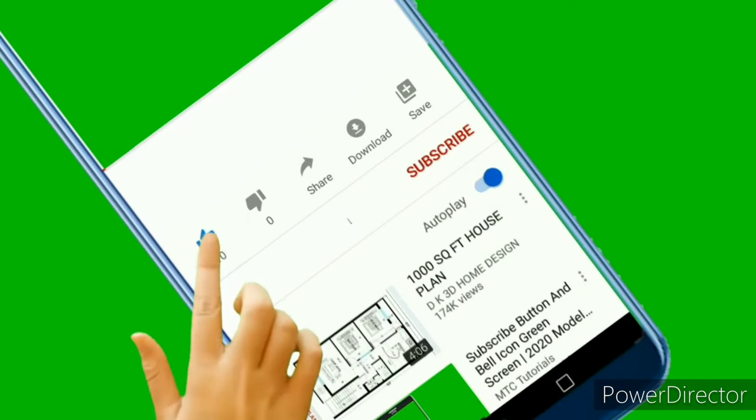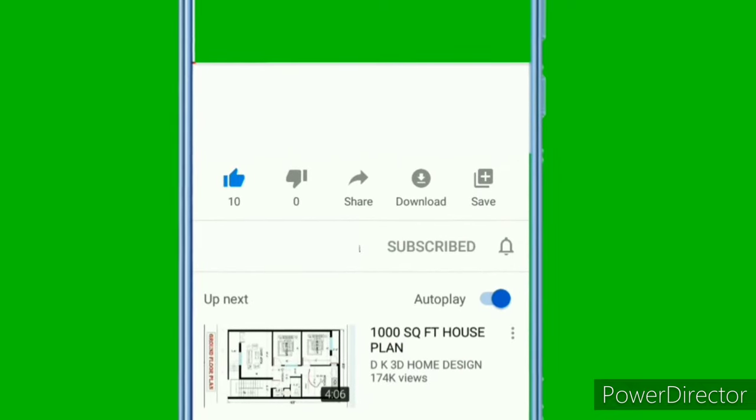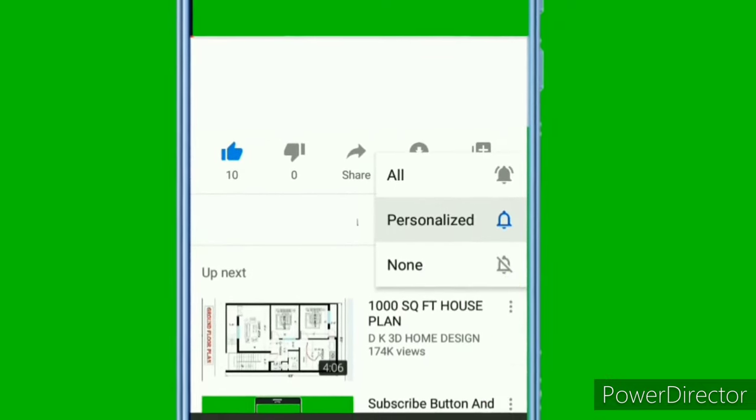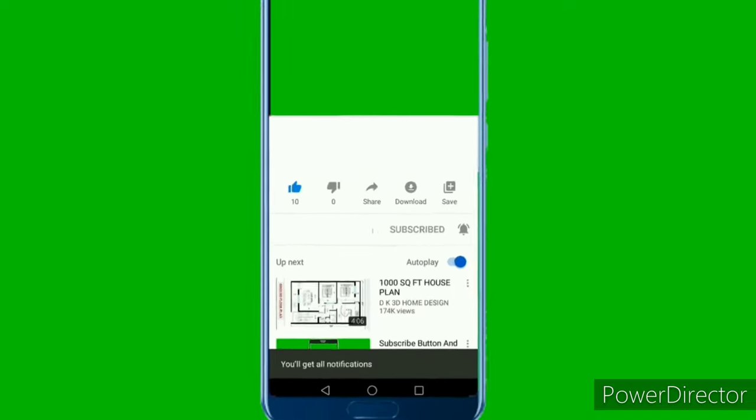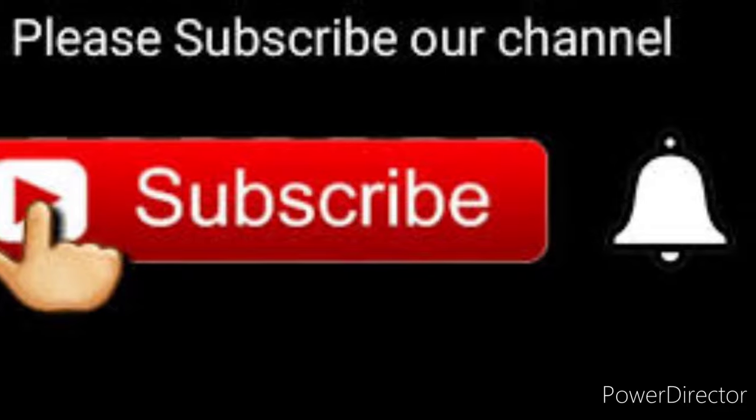If you like the recipe, give it a thumbs up. If you haven't subscribed to our channel yet, subscribe and click the bell icon and press 'All' to get notifications for all our upcoming videos. Stay tuned for more interesting recipes — cheers!